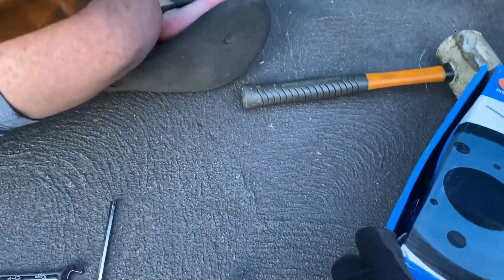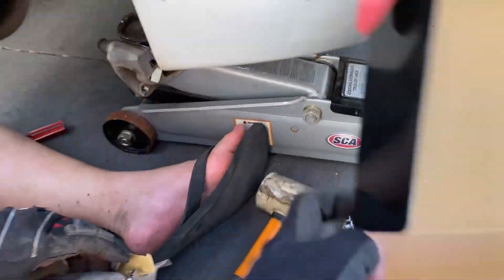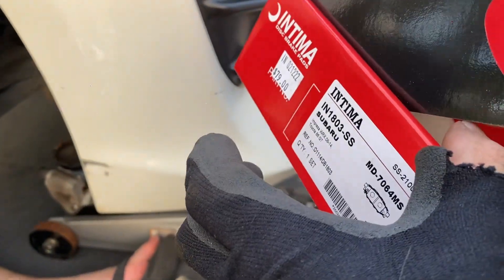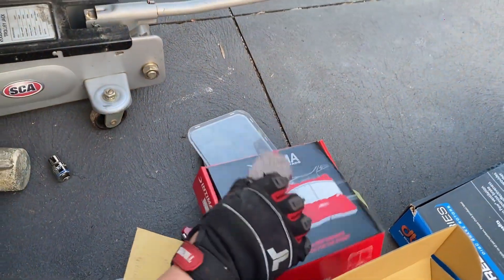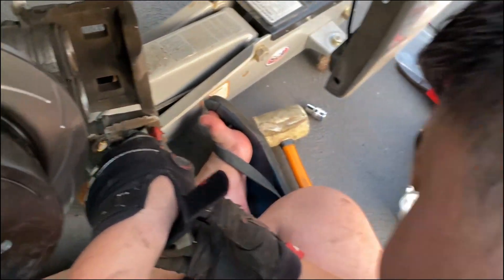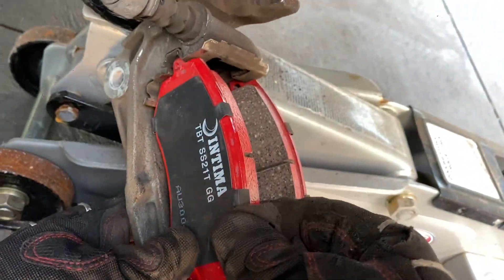These are the new brake rotors - DBA T2 slotted. Check them out, they look so nice! Now opening the front brake pads - these are Intima brake pads from Yakuza Motorsports. If you're interested, they're pretty cheap and affordable - I got them for $79. When installing, make sure they line up on both sides at the mounting spots, and make sure the tips of the brake pads sit right in those connectors.